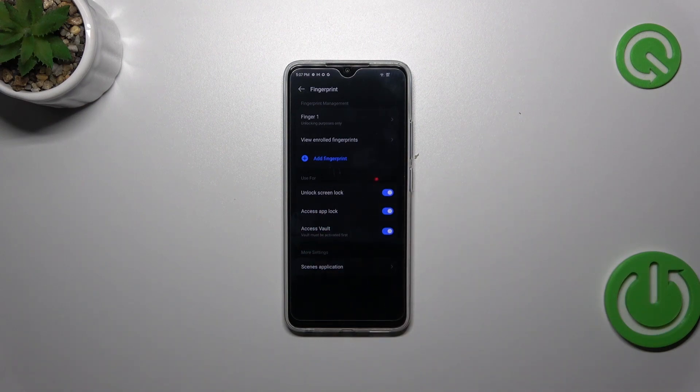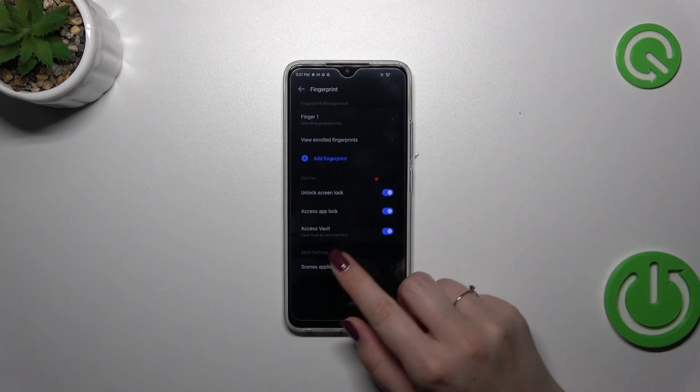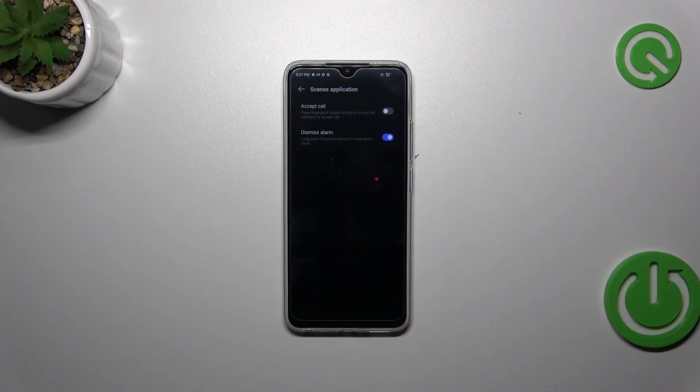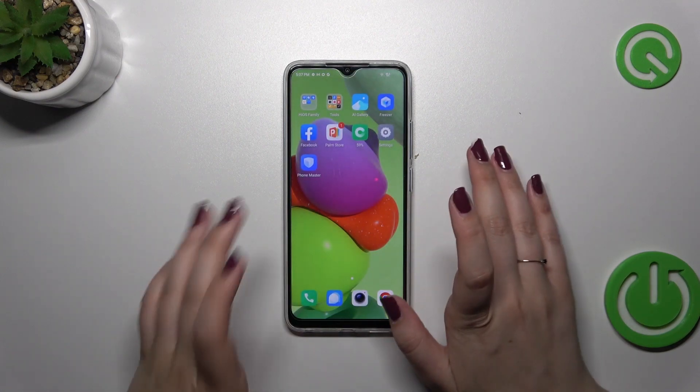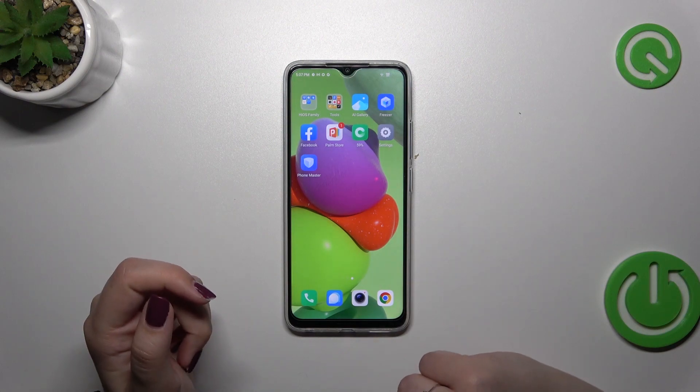Here you can decide what you want to use the fingerprint for: unlock screen lock, access app lock, and access vault. You've also got some scene applications, so you can for example accept a call or dismiss an alarm using the fingerprint — up to you.